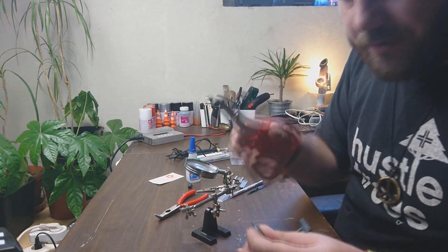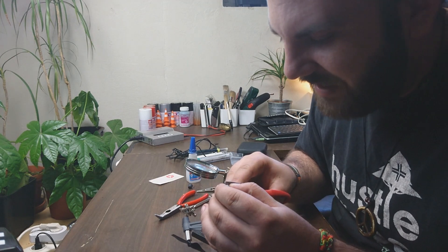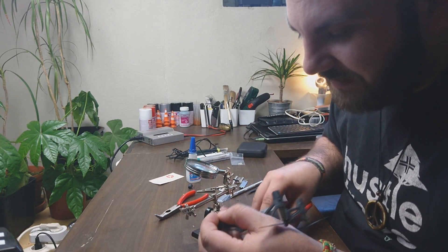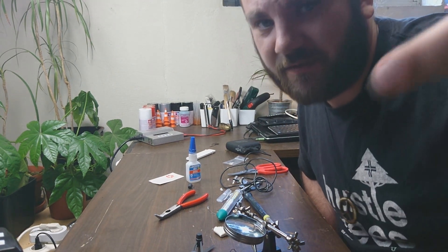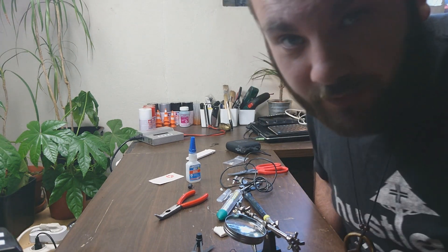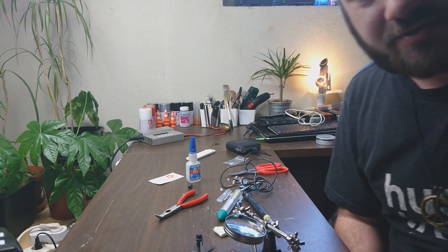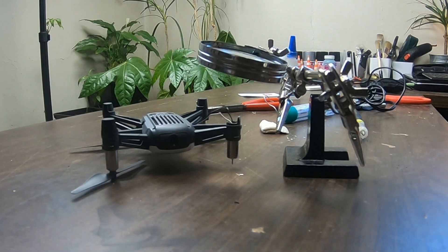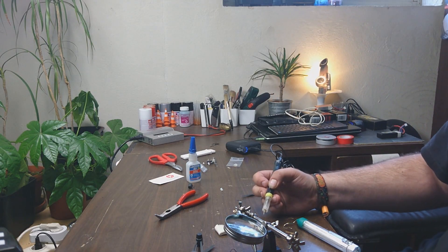I know you guys are gonna hate me for this — I don't have the scale thing for the cords, sorry about that. By the way, this is not the Sony camera, this is my phone — Sony Xperia X Performance. Let me know what you think about the quality and the sound. My camera didn't have a battery, that's why I had to use my phone.